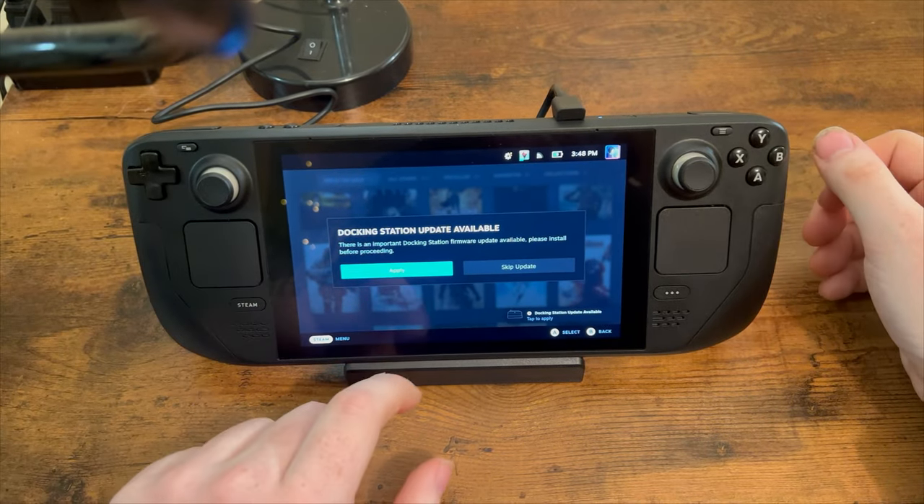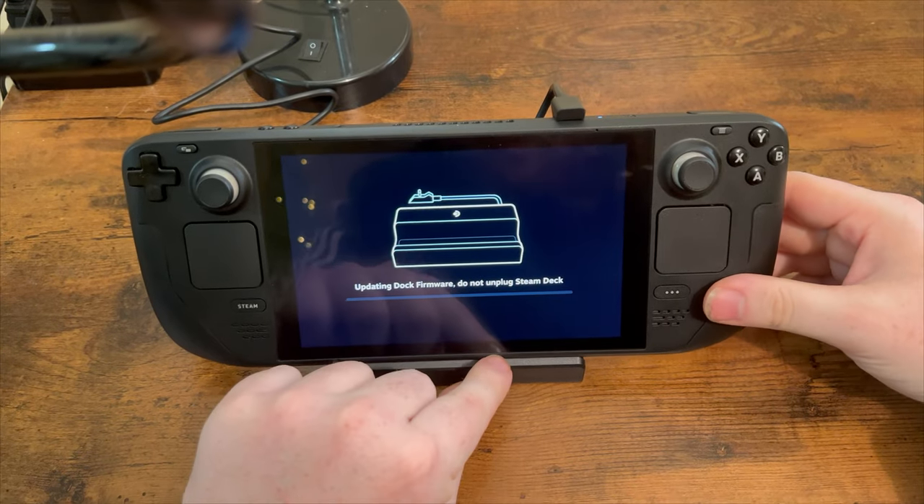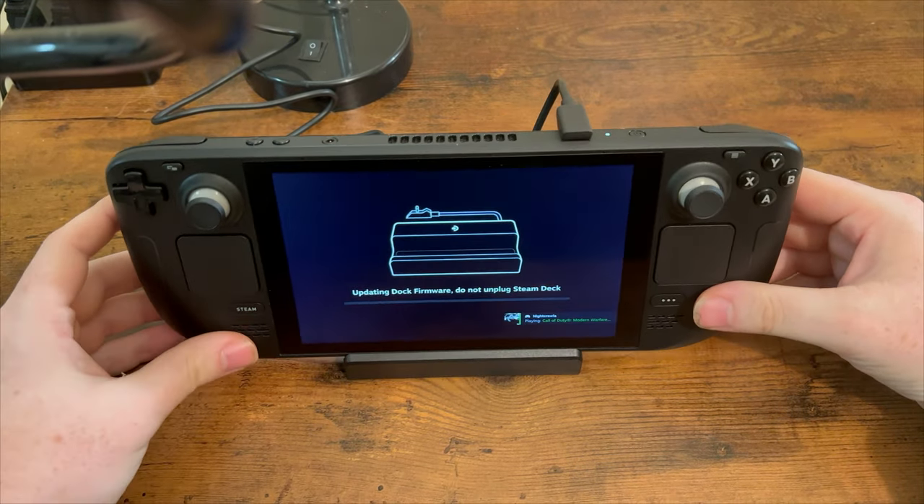Docking station update available. Okay, apply. I am updating my dock — I did not know that was a thing I could do.